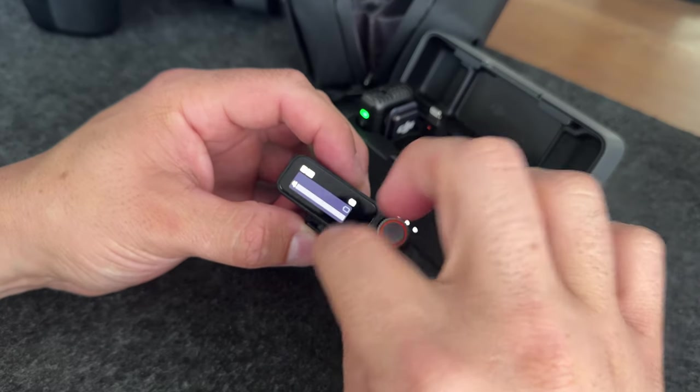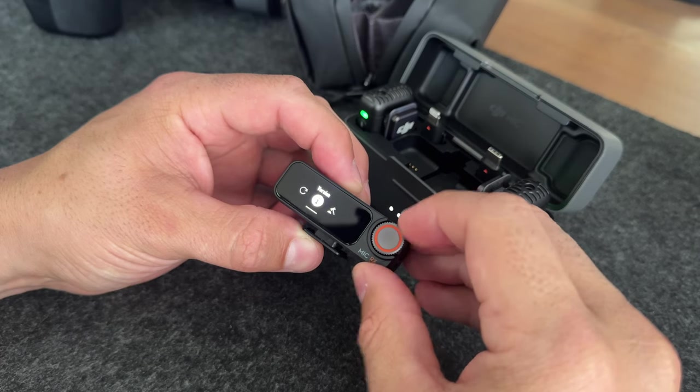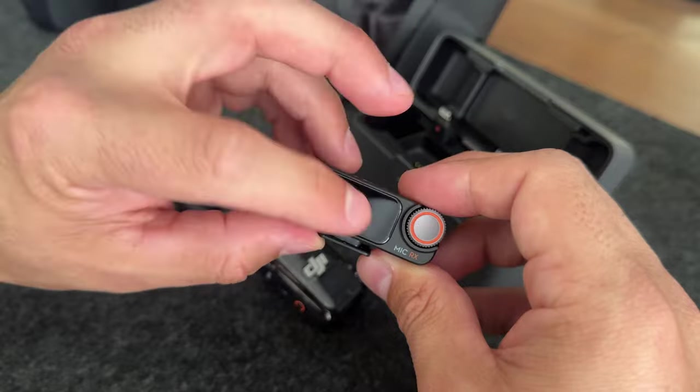Let's check the firmware that your mics are currently on, so go ahead and pull the receiver out of the case. You're going to want to swipe down and then use the control wheel to scroll over and select Settings, then scroll over again and select Version — this will tell you what version you're currently on. You can also take out the transmitters and use this screen to see what version of firmware the transmitters are on as well.